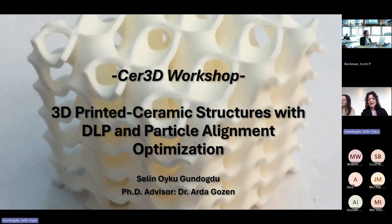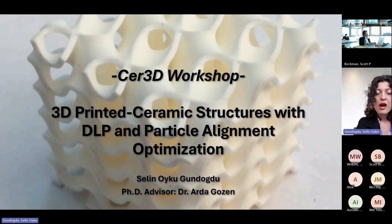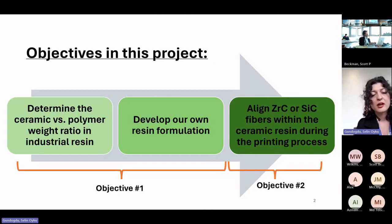Hello everyone. I'm a first-year PhD student and I'm going to present my research, which is on 3D printed ceramic structures with DLP and particle alignment optimization.